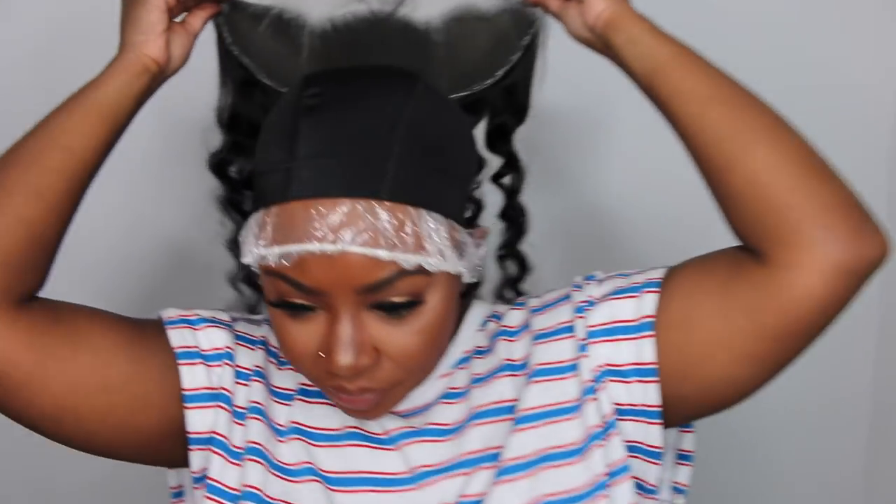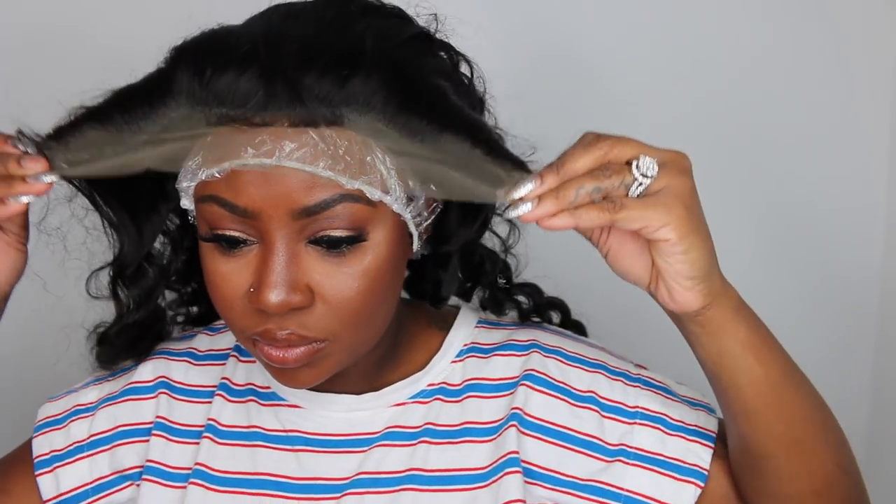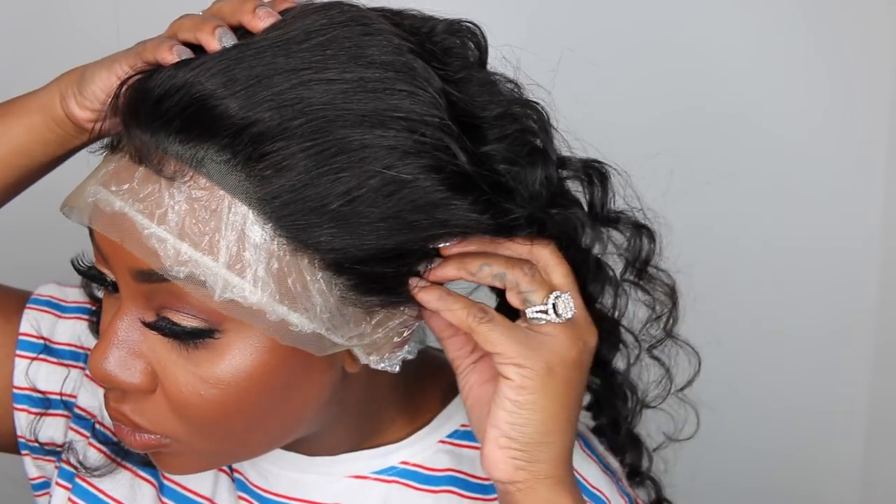The best way to describe this: every time you lay glue onto a track or frontal, give it that 10 to 15 seconds to dry and get tacky — the same way you would do eyelash glue with your eyelashes, just get it a little tacky. Before you glue, put the frontal onto the wig cap and do a dress rehearsal — see where you want it to sit.